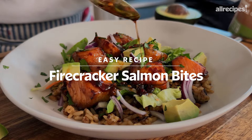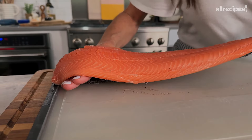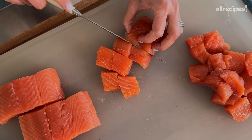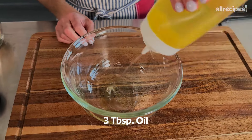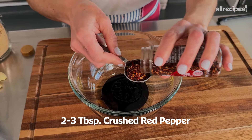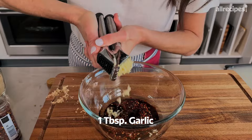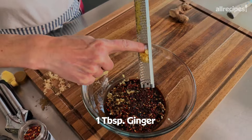Dish number two: firecracker salmon bites. I'm gonna take the skin off of this salmon too, then you're just going to cut up the salmon into chunks. Now all you do is make a simple marinade. Into the bowl goes a neutral flavored oil and some balsamic vinegar, some soy sauce, a good kick of crushed red pepper. I like it spicy. But to balance out the spice, some sweet — so I'm going in with brown sugar, extra flavor from some garlic and ginger. I'm using fresh ginger, but you can also just use dried ginger.